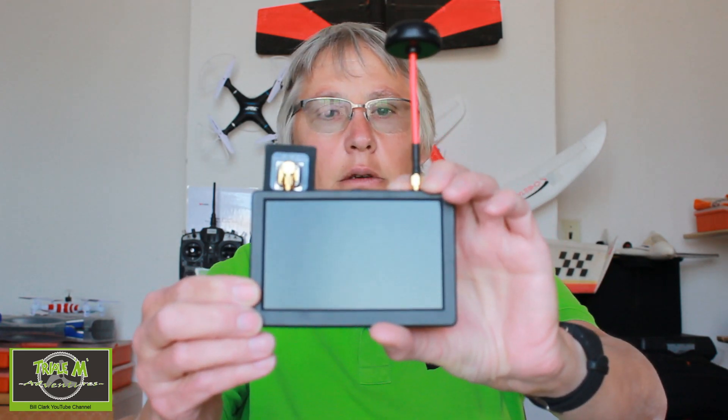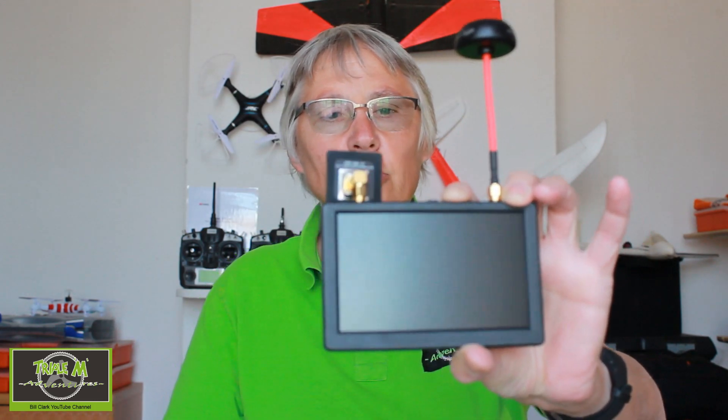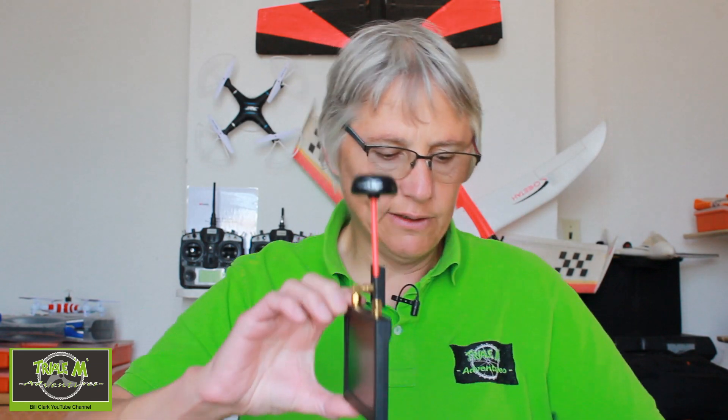Hi everyone and welcome to Triple M Adventures with Bill. This is the review of the Little Pilot goggles — I've been using these to learn FPV. Let me show you some close-up pictures. That's the screen, which you can use to let spectators see what you're seeing. It then slots into the holder here, and it's quite tight to put in, but it slides in there.